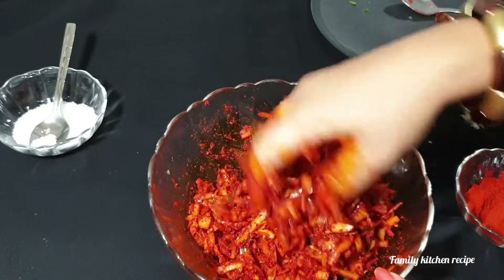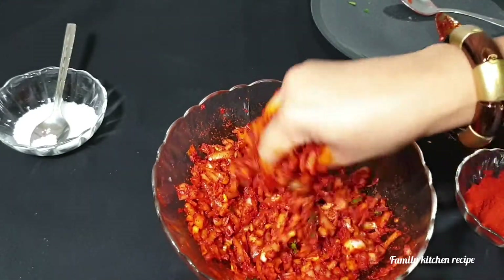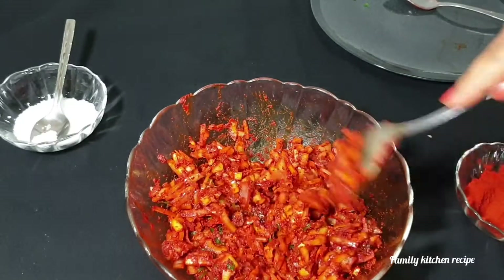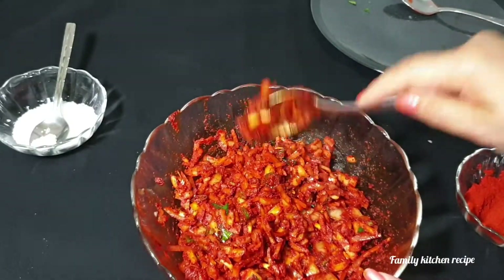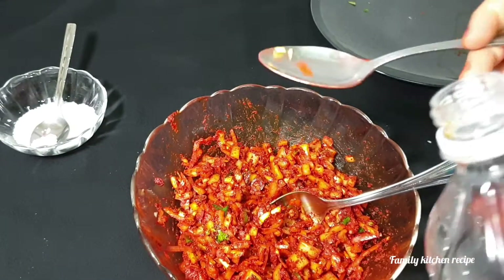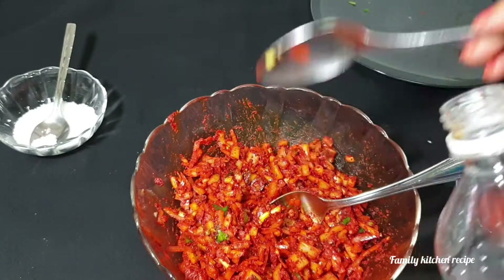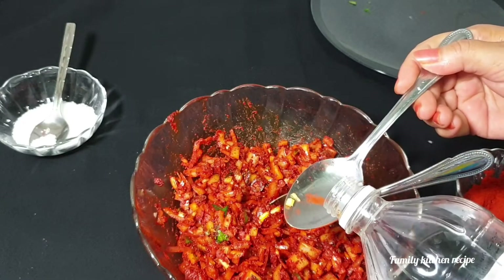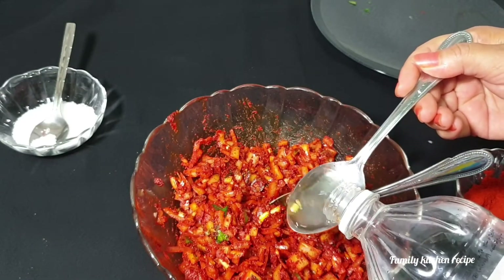I will cook a small fish in a small bowl. See the sips for 5 minutes. I will cook a little bit of vinegar. I will cook 2 tablespoons of vinegar. Then we put the pan on the pan.